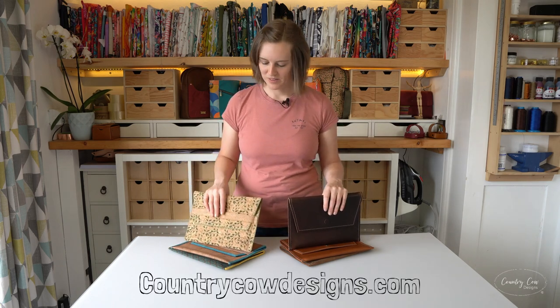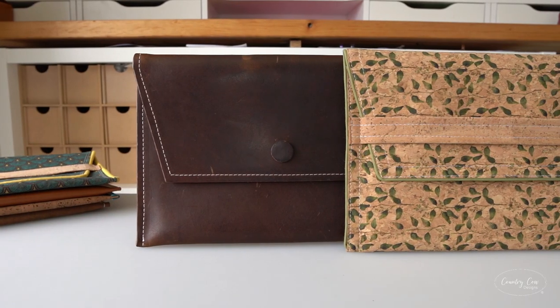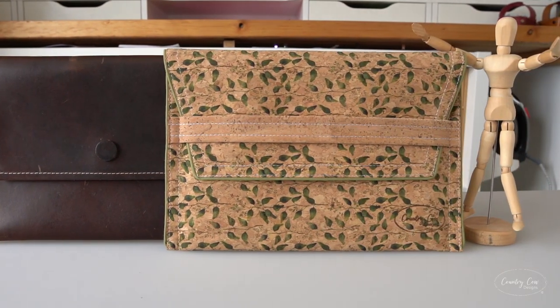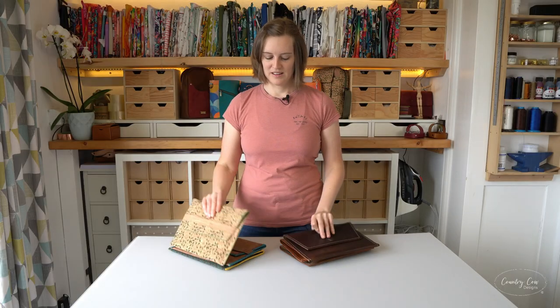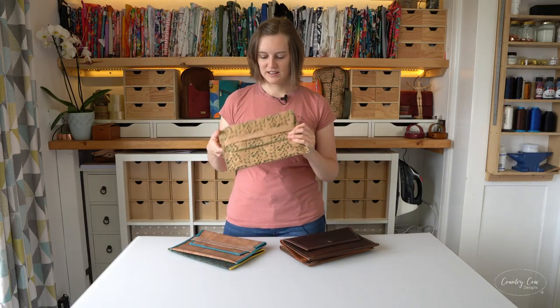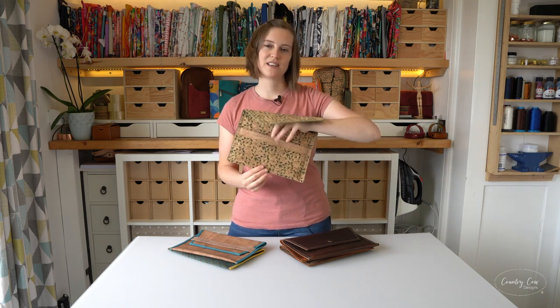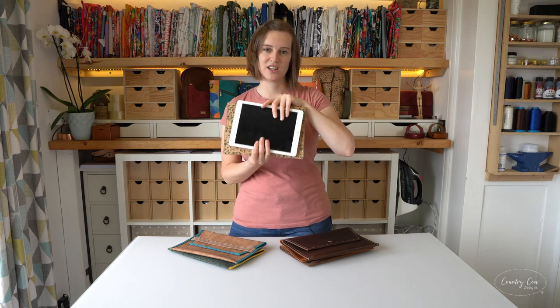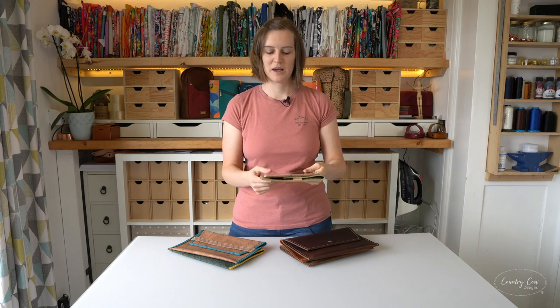You're going to need a raw edge fabric for this. I've got cork here, leather here - you could use vinyl or faux leather, there are a few different options. This fits all of the standard iPads from the first generation to the ninth generation, and there's a little bit of movement so you can fit all of them in there.